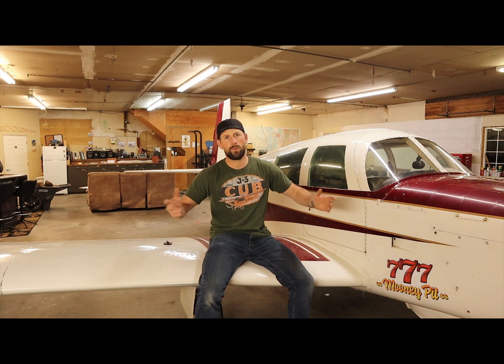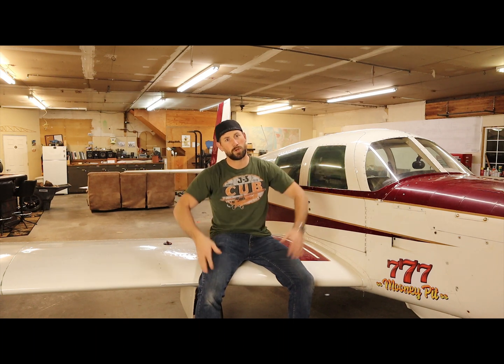So I hope you enjoy it. If you have any questions, go ahead and post them down in the comment section. And if you enjoy the show, go ahead and subscribe, hit the like button, hit the bell, hit whatever else you need to hit, and make it happen. Enjoy the show.